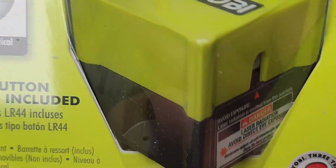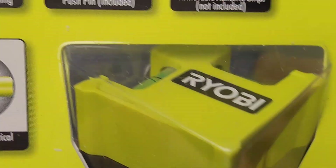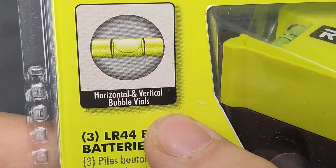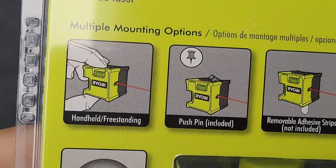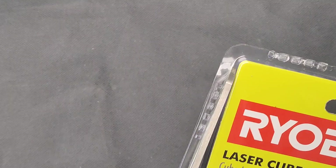Basically what it does is you position it, and you can very quickly see your laser line along a wall or along a floor. You can use it pretty much as any other level. The addition is that it has a laser sign. So let's just see quickly how this all works.